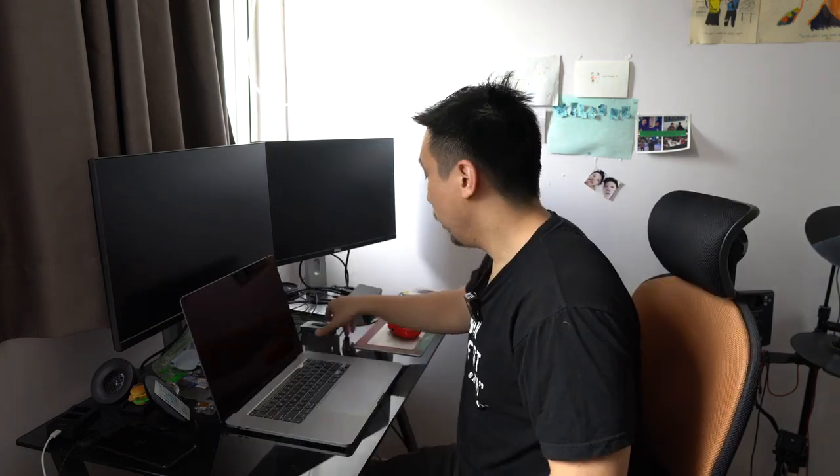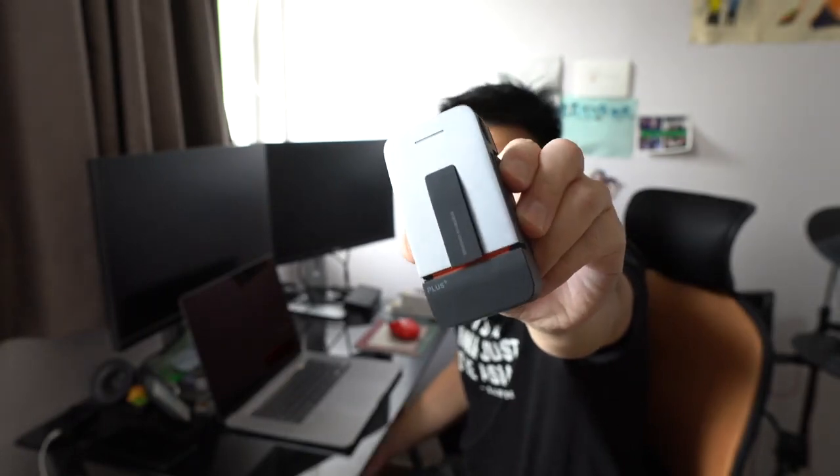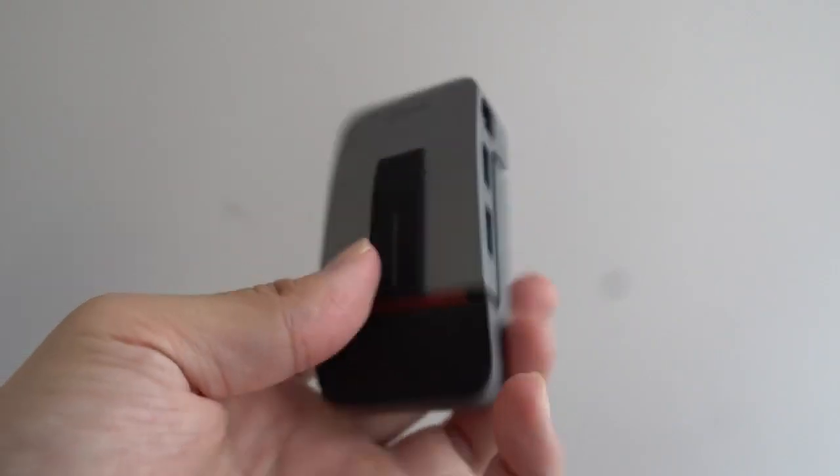You have to use a dongle for the MacBook Pro because Apple only includes four ports, all of them USB-C. So you have no HDMI and no traditional USB 3.0 — you must use a dongle. If you use one of those, you plug it in and there's a little thing that hangs off the side, it's wobbly and looks a little weird.